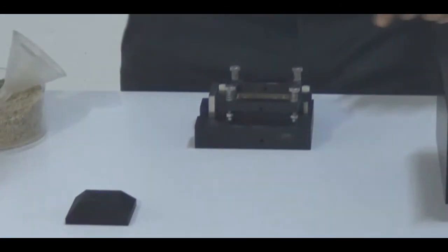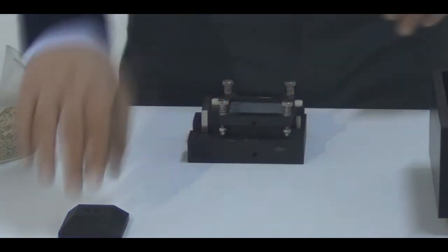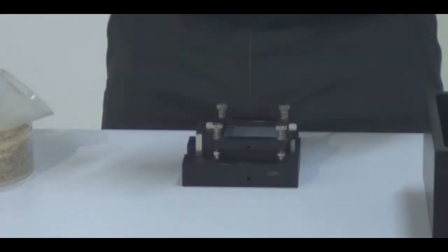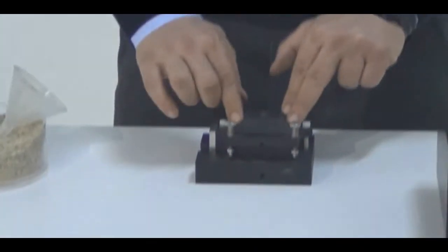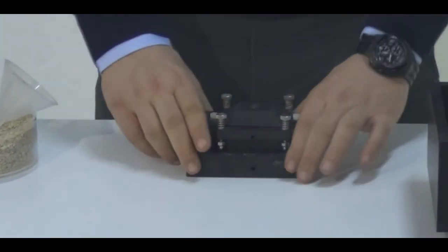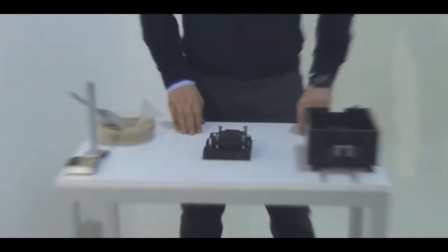On top of the perforated plate, we are going to place the porous stone, and at the very top, we place the top cap. Again, the lines should be perpendicular to the shearing direction. This is the correct assemblage of the shearing box assembly.